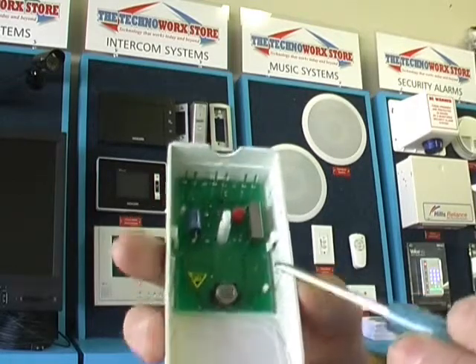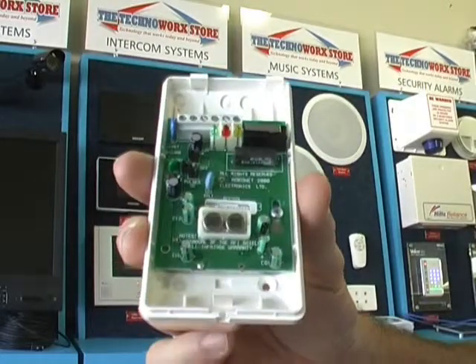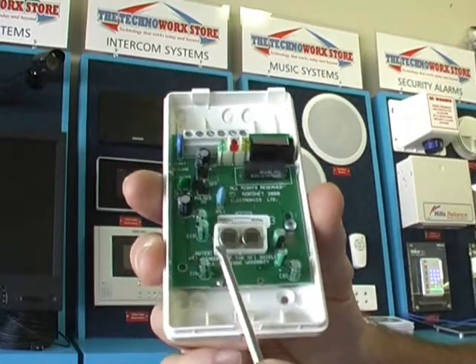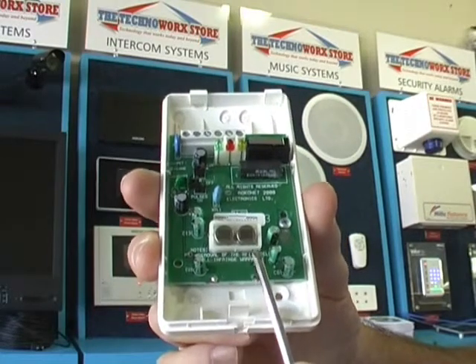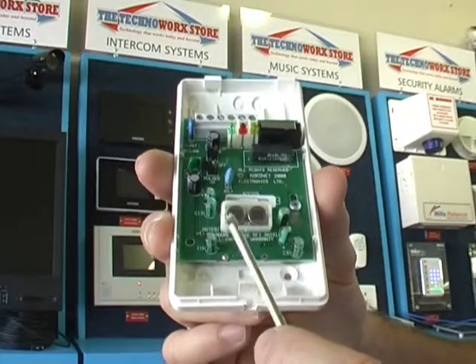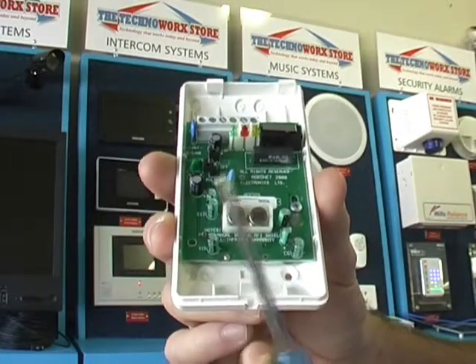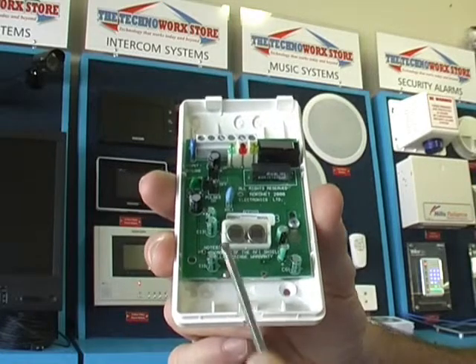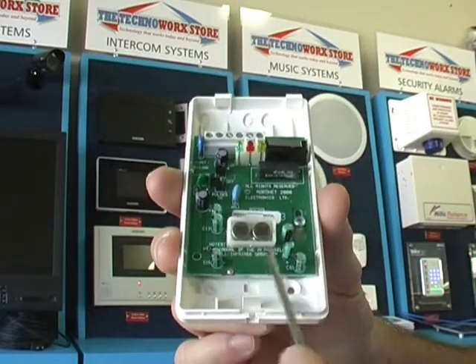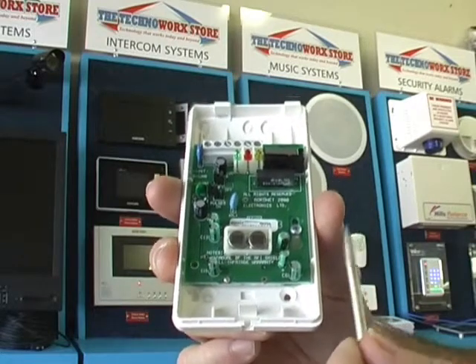That's called a single pyro PIR. The next type of detector you'll encounter is what they call a quad detector. A quad typically has two pyro sensors, so it's picking up double the amount of information, and quads are much better at judging between a false alarm situation and a real alarm situation. For the majority of houses, I'd recommend using a quad type PIR over a single type PIR.